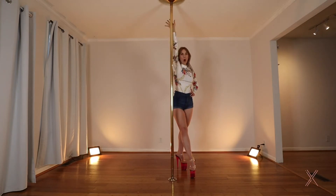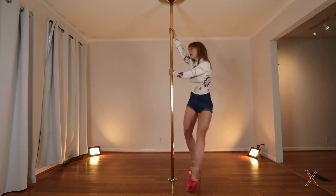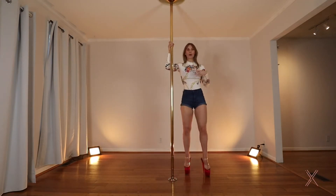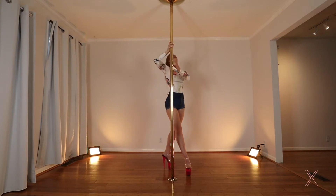Inside arm is always high and always very straight. Outside arm is right across. This is very much like a dip where we go around, except this time we're going to bring our legs to the pole much like we're climbing. Watch me and then we'll break it down.